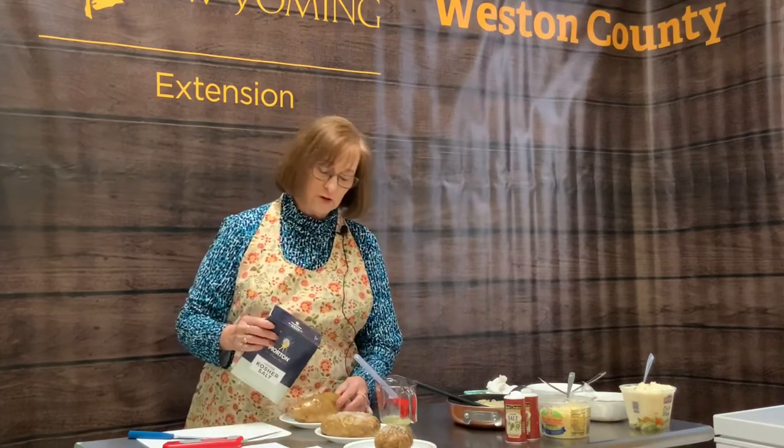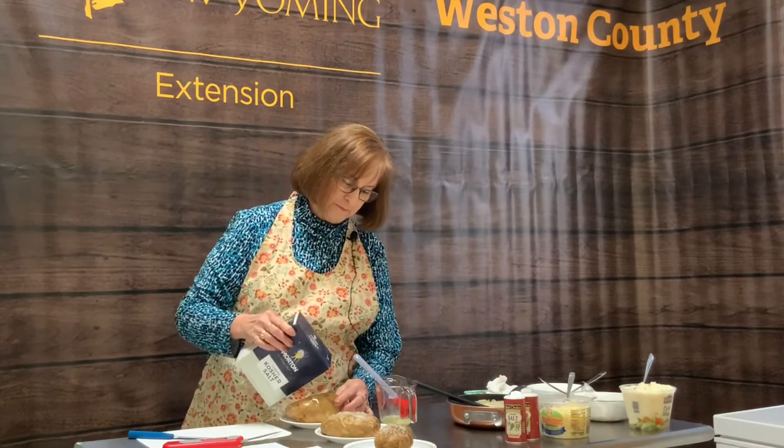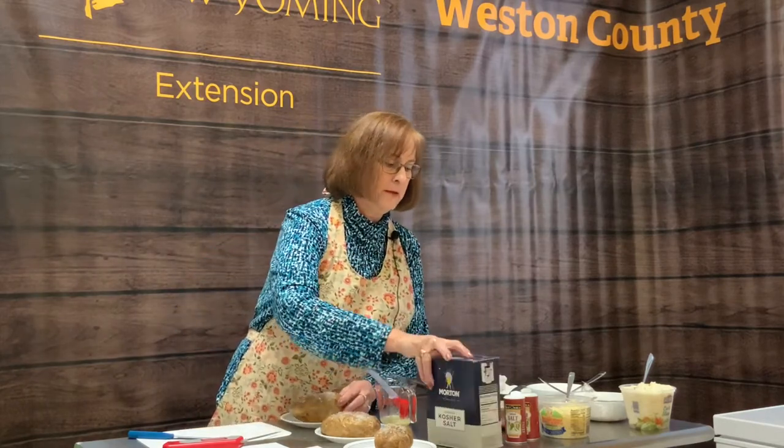Now I'm going to season it. I like it to be crunchy, so I'm going to use a coarse salt such as kosher. If you would like, you can also put pepper on it.